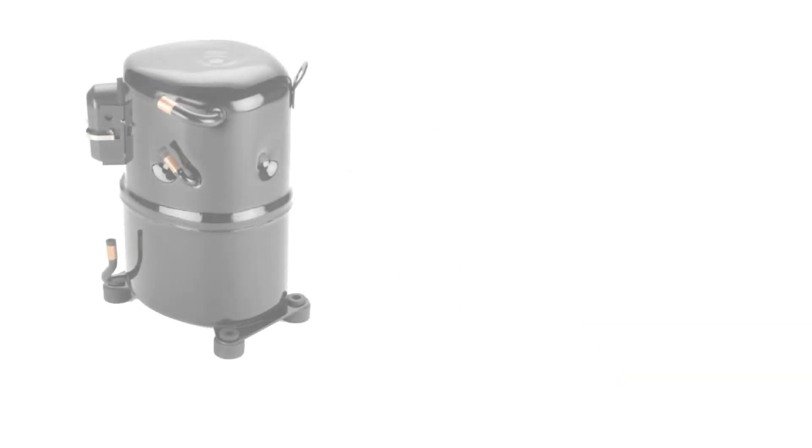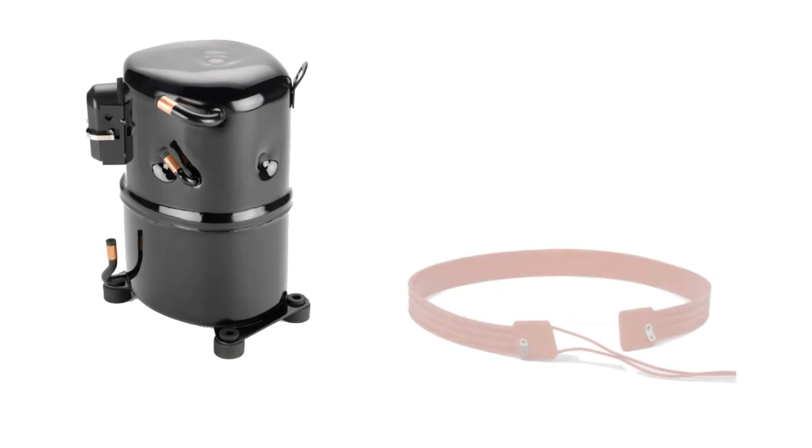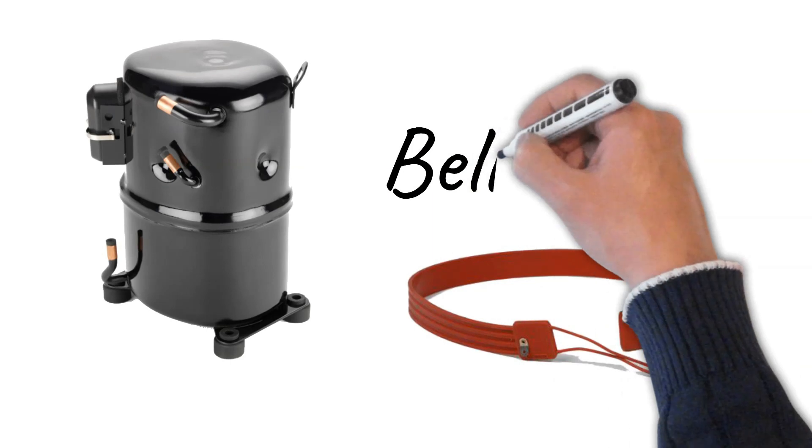Smaller installations do not usually require a built-in crankcase heater. An accessory heater may be purchased and attached to the crankcase. The wrap-around type is usually referred to as the belly band.